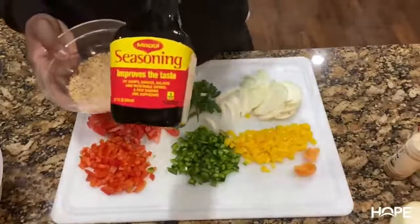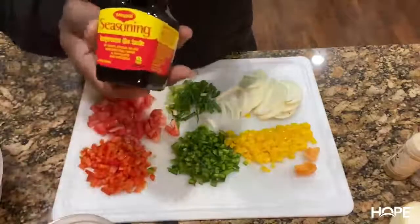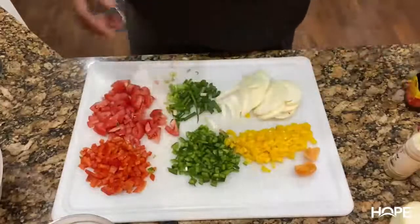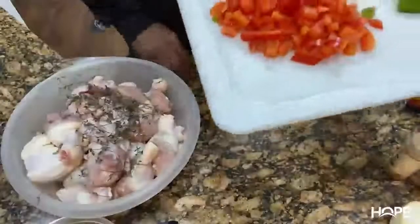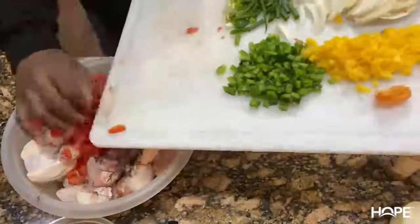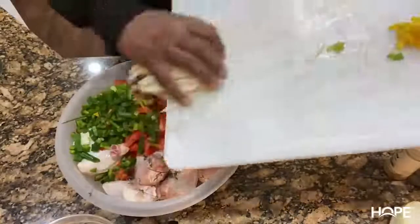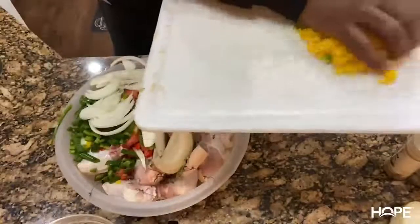We're going to start putting all of this stuff in the bowl. I put the scotch bonnet pepper in there — I took out all of the seeds and everything, just putting it in for the flavor, not the heat. I need to dice that up too.